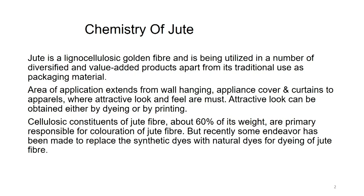Attractive look can be obtained either by dyeing or by printing jute. The cellulosic constituent of jute fiber is about 60 percent of its weight and is primarily responsible for the coloration of the jute fiber. Recently, some endeavor has been made to replace synthetic dyes with natural dyes for dyeing jute fiber, because it is of common understanding that natural fibers should be dyed with natural colors. Therefore, there is a drive for jute to be considered under natural dyeing.